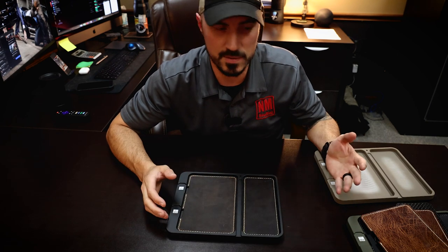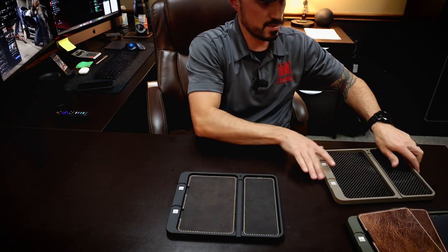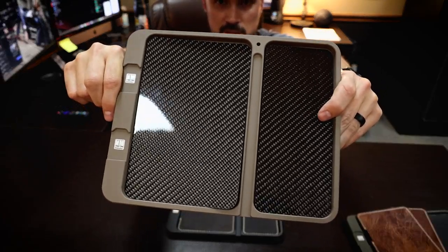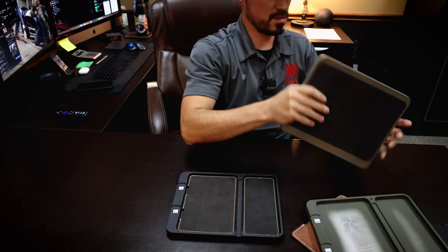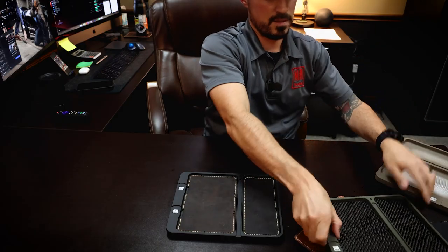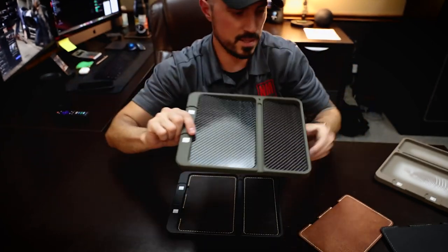This should really give you a good idea of what the different color options look like — you really can't go wrong with any of them. Carbon fiber in the flat dark earth tray looks great, and also looks great in the OD green tray, just like it does in the black.